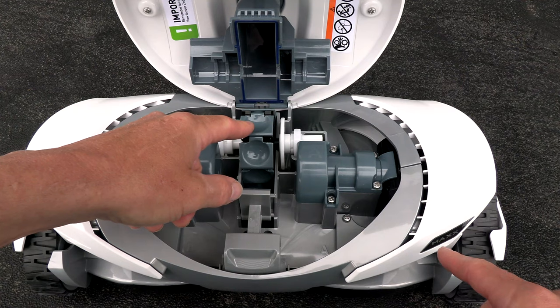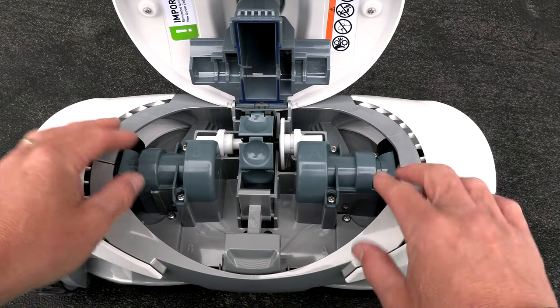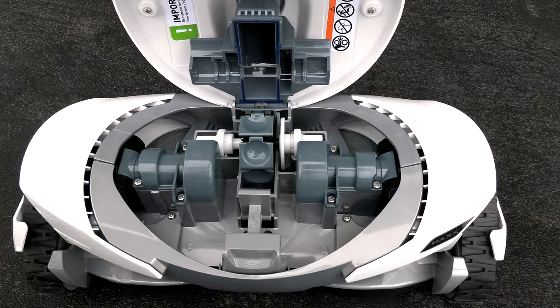A really nice thing about the Polaris Max is that all the parts are modular. This means that if one part breaks down, you simply change that one part and you're not replacing all the parts at once. On the bottom is a large debris opening, so this cleaner is great for dirt as well as larger leaf debris.